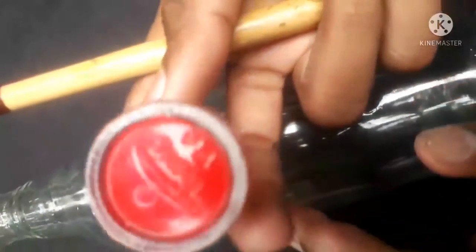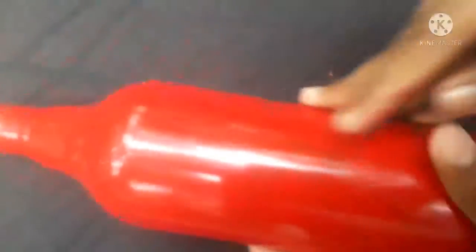Friends, we have a red acrylic paint. We have a full bottle of this. Friends, we paint the full bottle and dry.